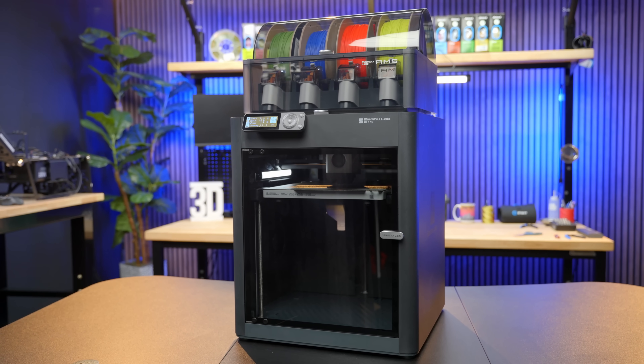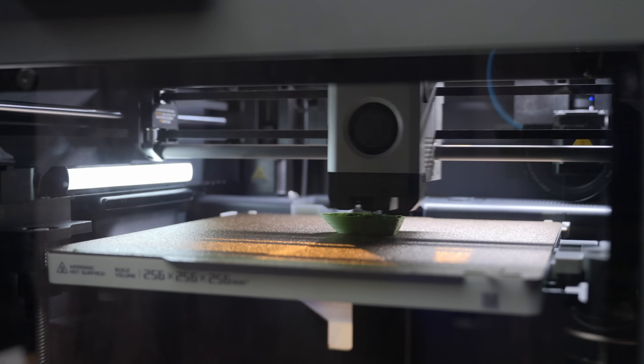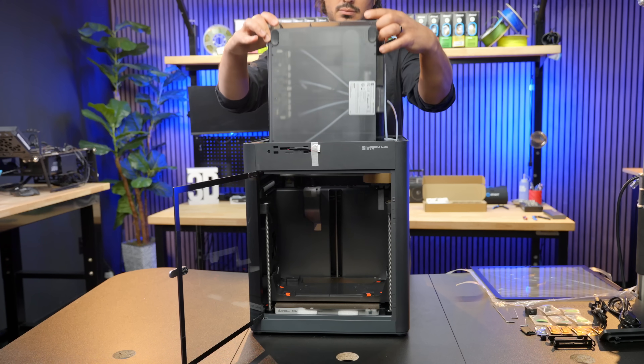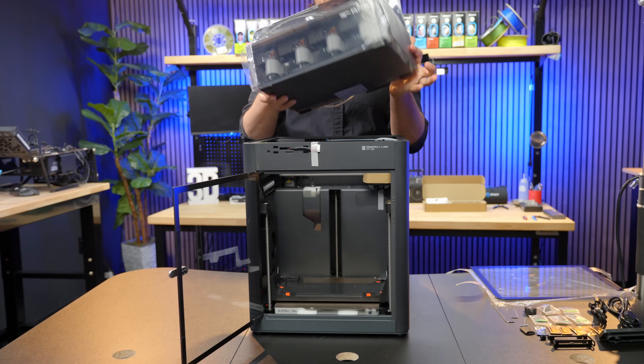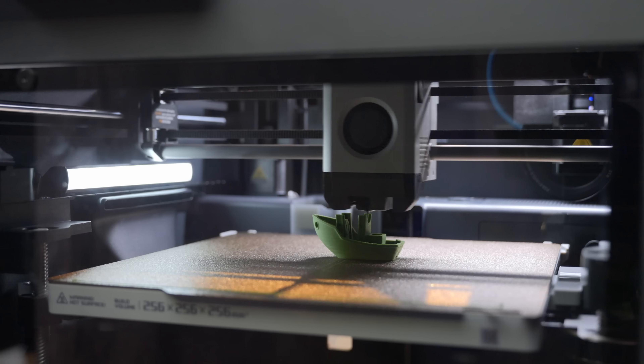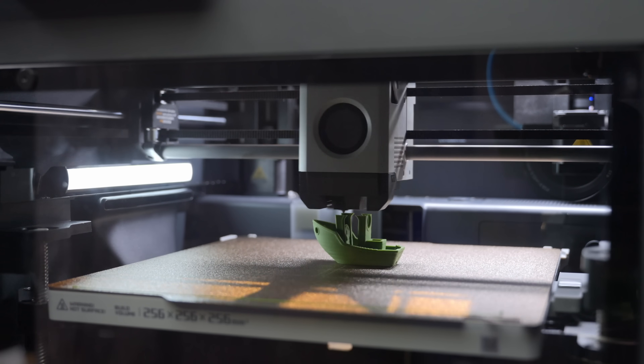Congratulations! You've recently purchased a BambooLab P1S Combo 3D Printer from Micro Center. In this video, we'll walk you through the entire process of unboxing, assembling, and setting up your new 3D printer, as well as starting your first 3D print.